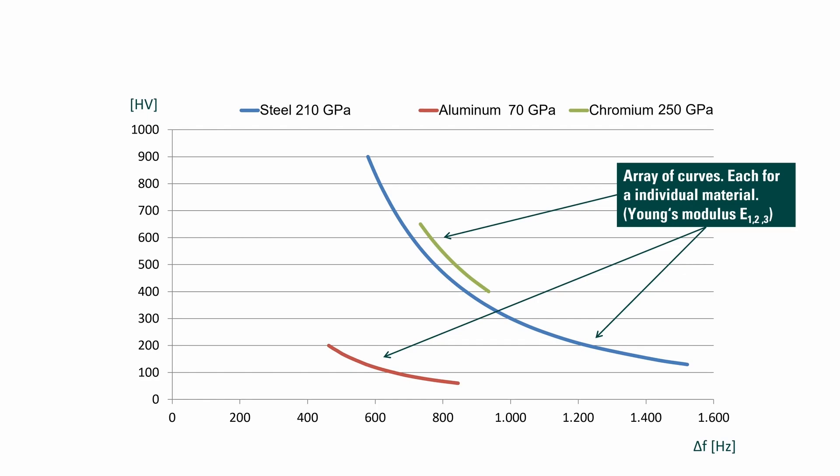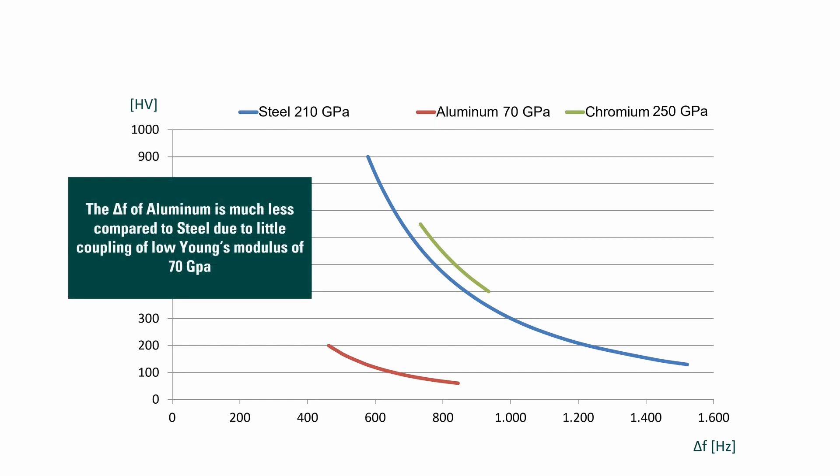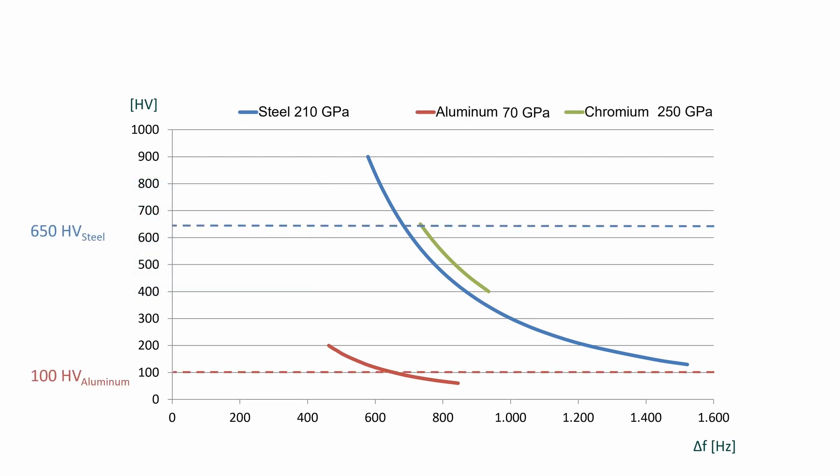For example, if aluminum should be measured with a UCI device, it is necessary to adjust — or translate — the calibrated steel material curve into an aluminum curve. The E-modulus of aluminum is 70 GPa, which is a lot less compared to standard steel at 205 to 210 GPa. This results in a much softer acoustic coupling between the indenter and the material. This material property has to be compensated; otherwise the measurement value would be calculated too high.